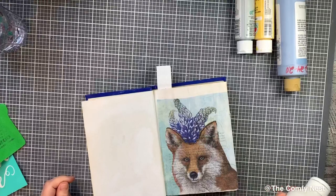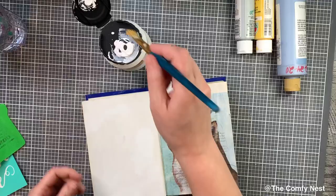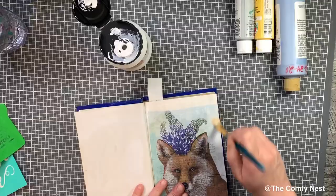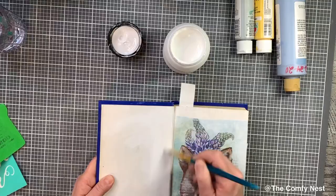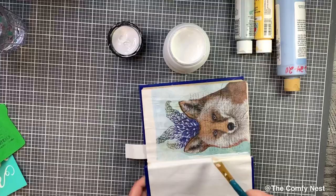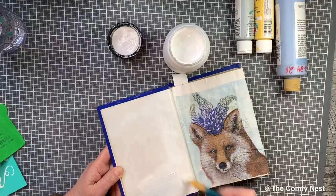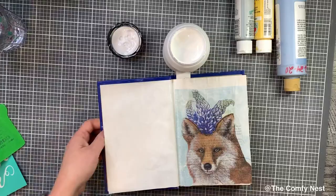All the gesso is doing is covering any residual matte medium and also coating the book pages to make sure they and the napkin are ready to accept acrylic paint. I want to paint the whole background of these two pages — the full spread — in a blue color. What you're seeing right now is me using a paintbrush to coat the background of the napkin — I'm not touching the fox or the florals on the fox's head, just the background — and then the book pages with white gesso. Gesso is like a primer for your page; it will cover anything that might interfere with acrylic paints or paint pens.